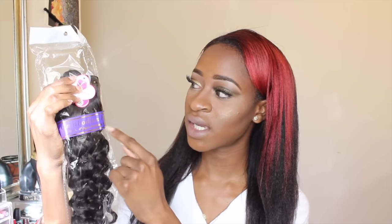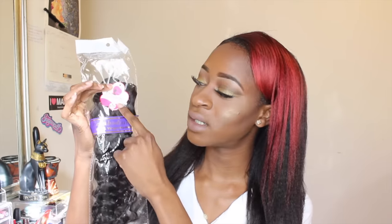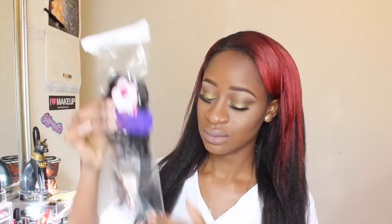So I'm going to show you what it looks like. I have three bundles and a closure. It comes in this standard packaging, as you guys can see, and it says Cambodian hair and it has a flower with the inch on it. This is the 20 inch, the 18, and the 16. And this is what the closure looks like, so I'm going to open it up and show you.